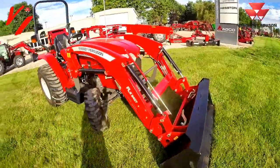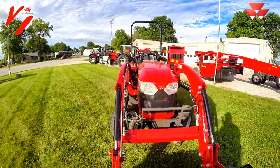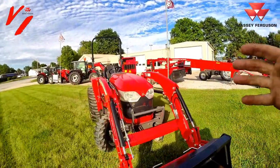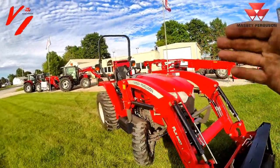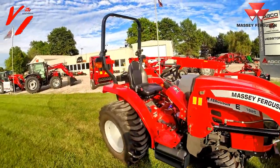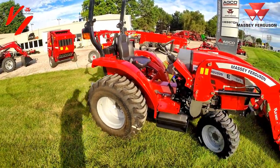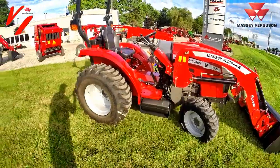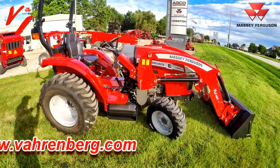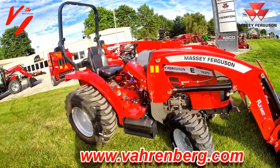This tractor is very special. It's got new styling and the new Iseki power plant. The tractor is now 100% engineered by Iseki Corporation — the engine, the powertrain. Iseki Corporation is a partner with Massey Ferguson that builds their compact tractors, including the engine, transmission, and hydraulic system, all in a single package so everything is designed to work together. You don't have bits and pieces from different manufacturers.